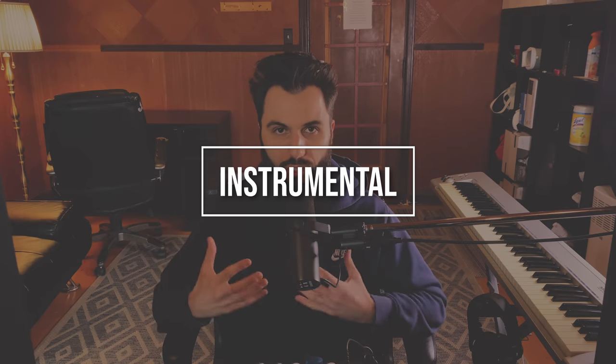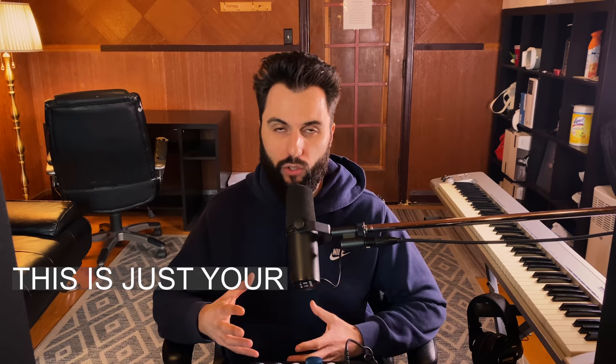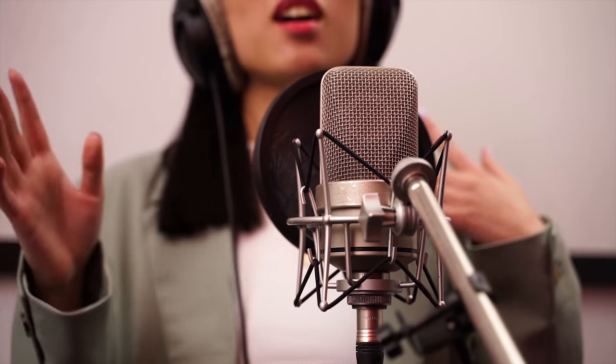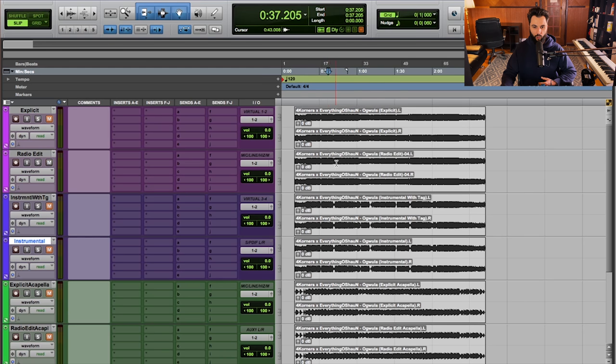Next up, we have the instrumental. This is just a bounce of your instrumental — all your instrument sounds without any vocals. If your instrumental contains vocals like a choir sound, a vocal chop, or a vocal sample ingrained in the beat, that's okay to leave. But you're not going to have any lead vocals, choruses, or ad-libs — all the acapella stuff gets muted. I'll play a moment of the radio edit so you know what it sounds like, and then I'll switch over to the instrumental in real time.